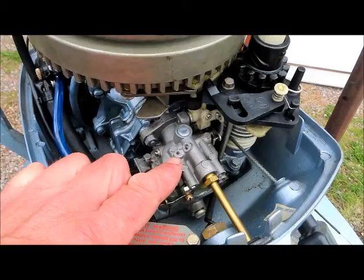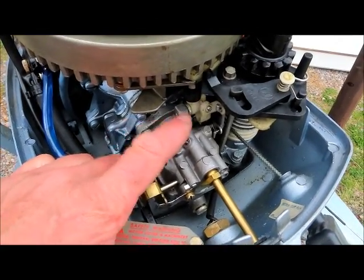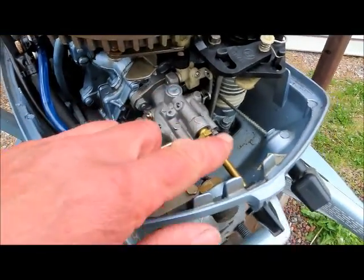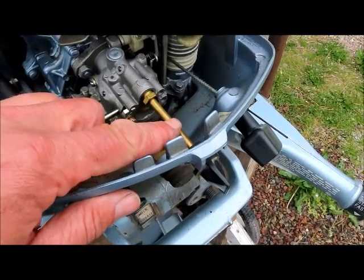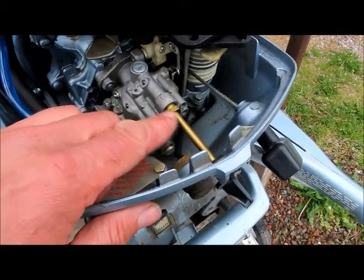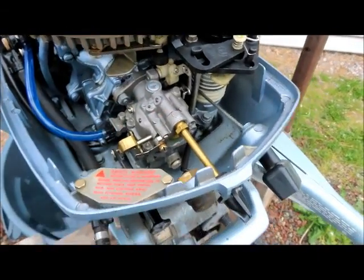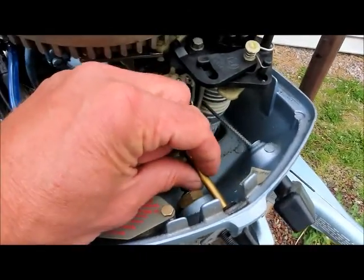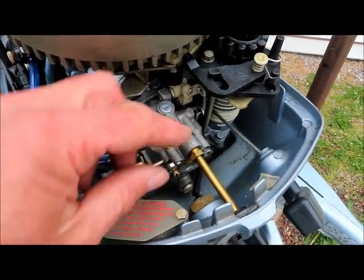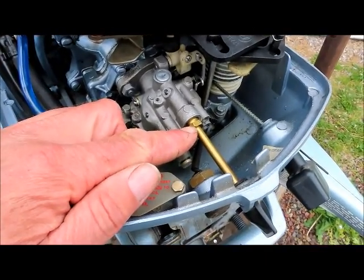Of course you'll want to order a new welch plug. Just punch in the series and model number of your motor and do a carburetor illustrated parts breakdown — you can find the part number that way. Take your lean/rich low-speed mixture screw out along with this nut right here. Loosen that nut first, then take the screw out, spray carb cleaner in there super good, clean those little tiny orifices out, and blow some air in there. Then put your low-speed needle back in — screw it in till it just barely seats, then back it off about a turn and a half. That's a good place to start.